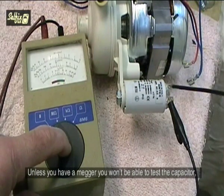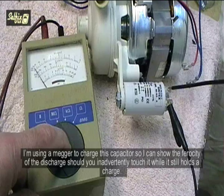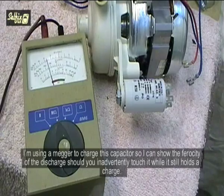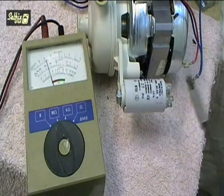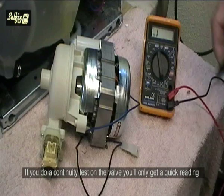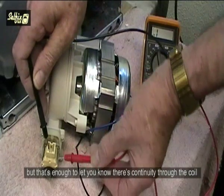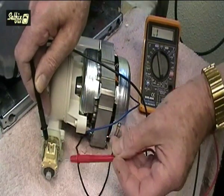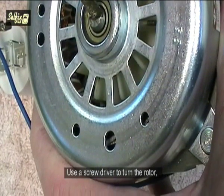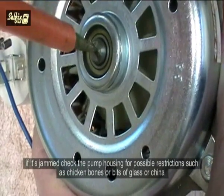Unless you have a mega you won't be able to test the capacitor, because multimeters just aren't powerful enough. I am using a mega to charge this capacitor so I can show the ferocity of the discharge should you inadvertently touch it while it still holds a charge — believe me, it hurts. If you do a continuity test on the valve you will only get a quick reading, but that is enough to let you know there is continuity through the coil. Use a screwdriver to turn the rotor; if it is jammed, check the pump housing for possible restrictions such as chicken bones or bits of glass or china.